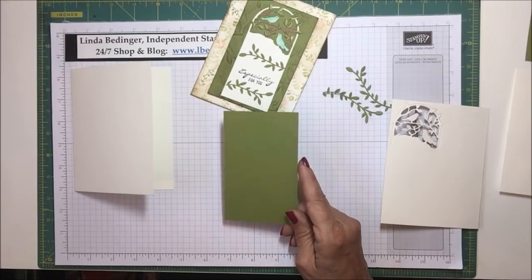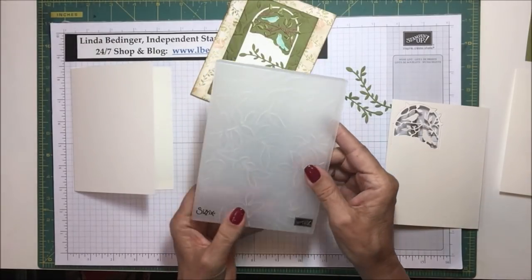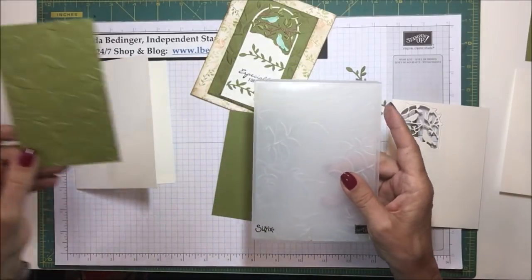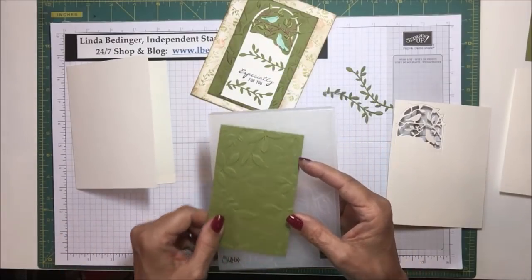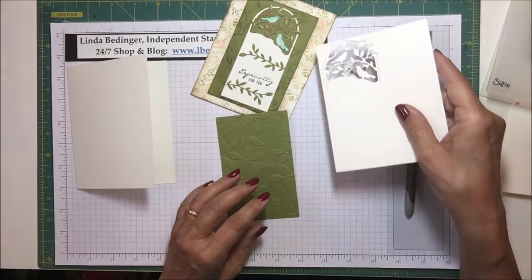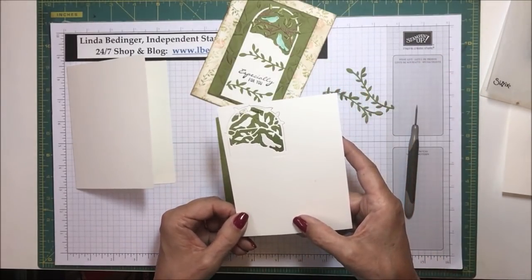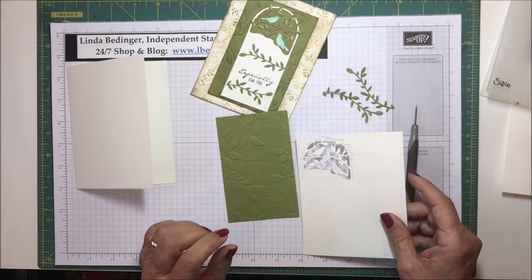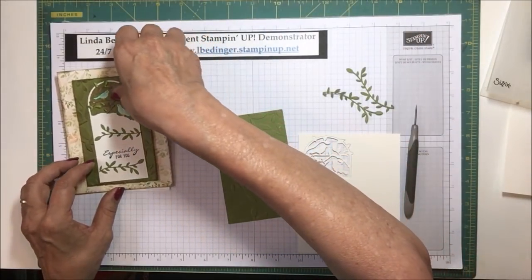On this one I'm using the dynamic embossing folder with the leaf flourish or leaf images. I've already run my piece through, so it's all ready to go. What we have to do now is stamp our images around here, cut this piece out to make it a tag, and color it in. I'm using my Stampin' Blends to make those images.